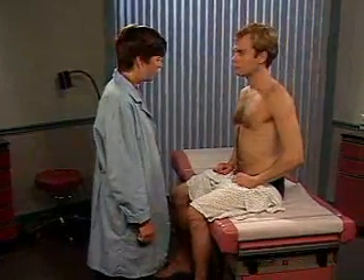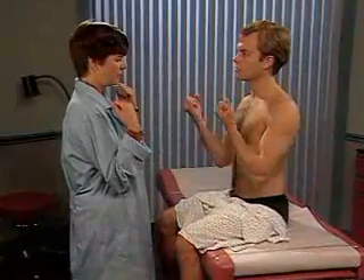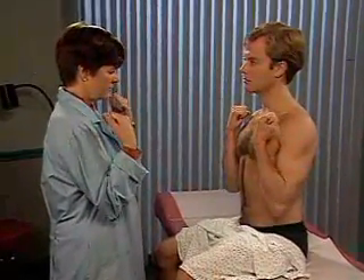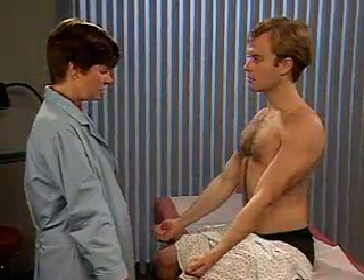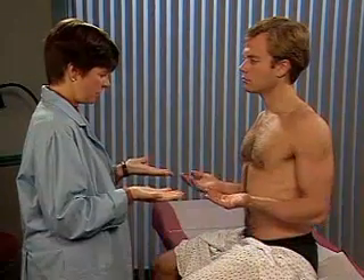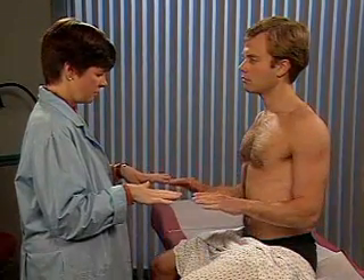Assess the range of motion of the patient's elbows. To test flexion and extension, have the patient bend his elbows as much as he can, and then straighten them. To check supination and pronation, ask the patient to flex his elbows at 90 degrees and turn his palms up and then down.